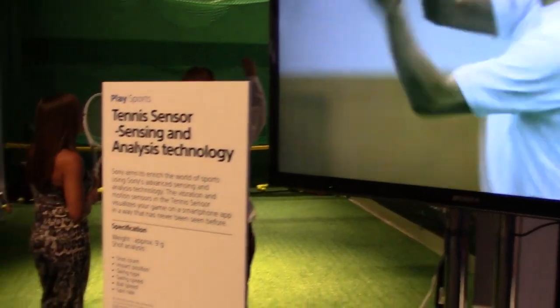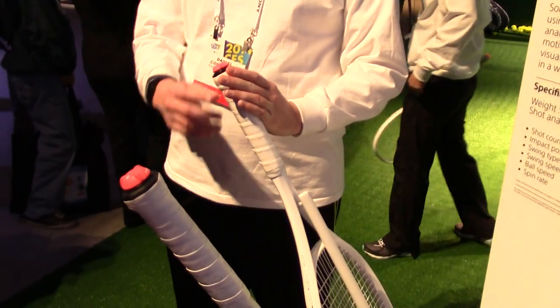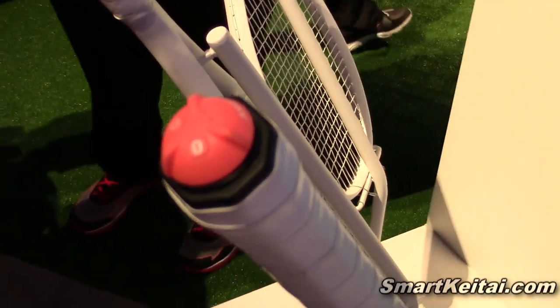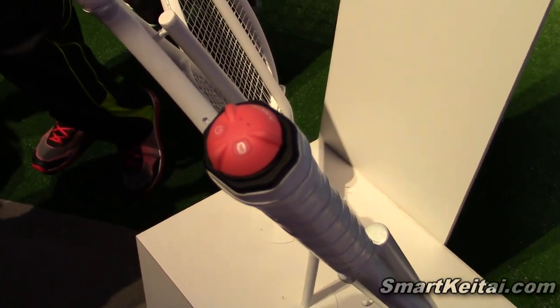We're showing off this sensor right here. This sensor is just this red piece that adheres to the bottom of any racket, so you don't have to get special equipment. It's able to measure your shot count, the impact position — where it's hit on the racket — and the swing type.